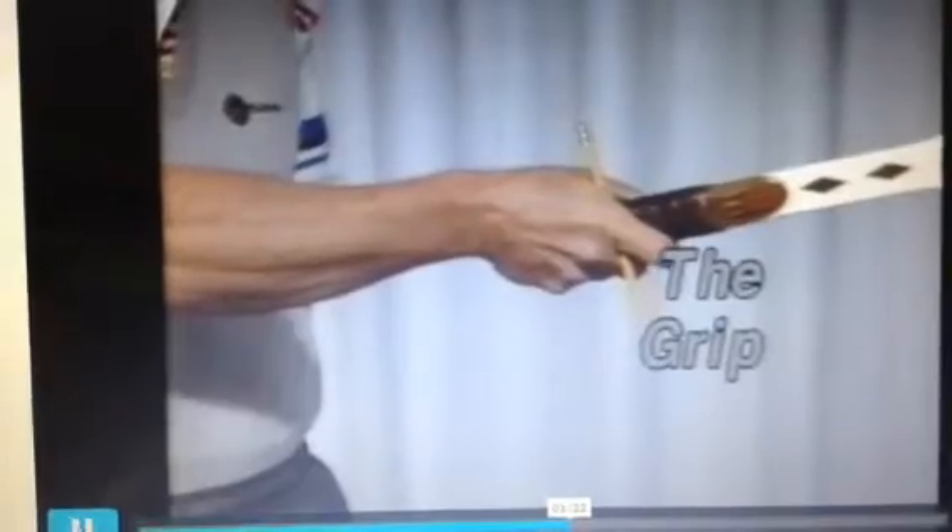What steps do I use to learn a forehand? The grip is the first step in learning a good forehand. Notice I'm going to position my hand with the base knuckle on panel 3 and the heel of my hand on panel 2 — this is called an eastern forehand. I'm demonstrating this with the pencil again on bevel 3. Another way is to slide your hand down the face of the racket.